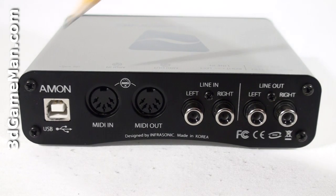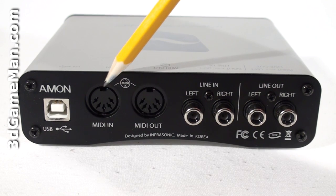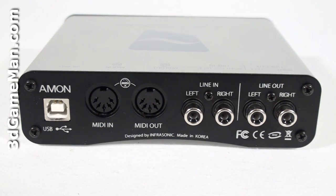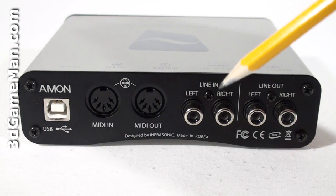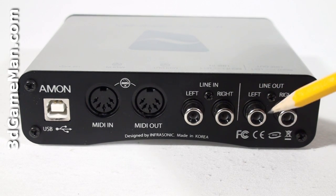At the back is the USB 2 connection, which gets connected from the unit into the computer's USB 2 port, a MIDI input and output — and by the way, MIDI stands for Musical Instrument Digital Interface — and there's also stereo line in and line out.